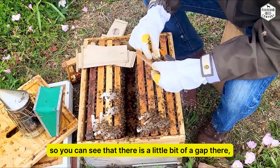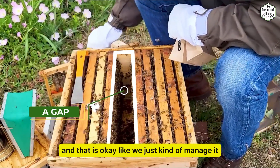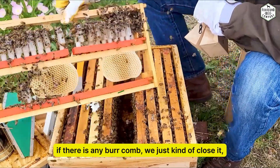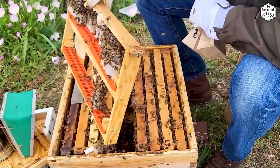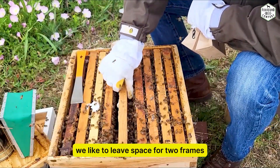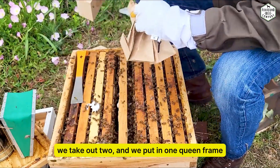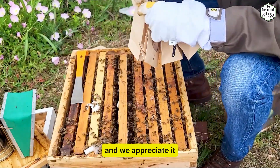You can see there's a little bit of a gap there, and that's okay — we just manage it. If there's any burr comb we just close it up. When using a queen frame we like to leave space for two frames — we take out two and put in one queen cage frame. Hopefully you found that helpful and we appreciate it.